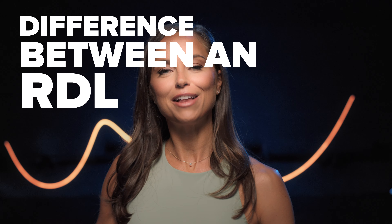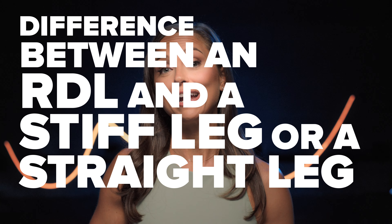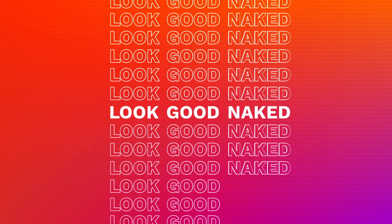What's the difference between an RDL and a stiff leg or straight leg deadlift? Really, the difference is the amount of knee bend that is created as you're performing the movement.